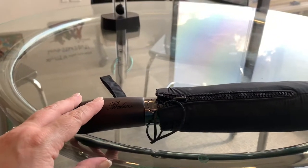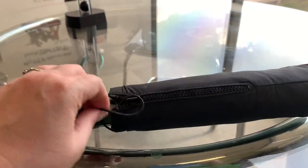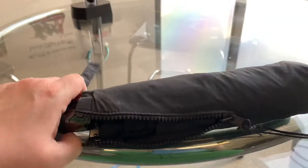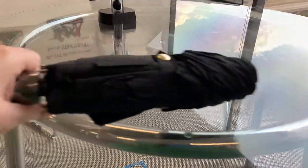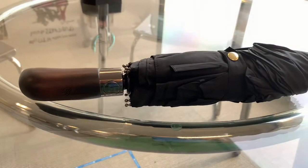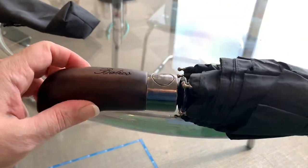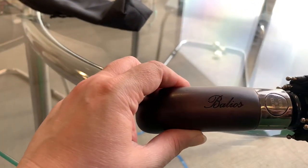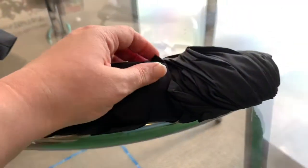It's definitely based in England. It has a wood handle and a covering case, which is not that uncommon — a lot of umbrellas have that. The company is called Balios. It just seemed like a British company would do a pretty good job of making an umbrella.